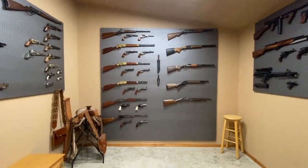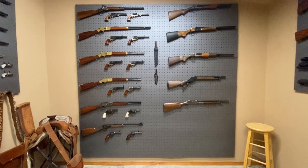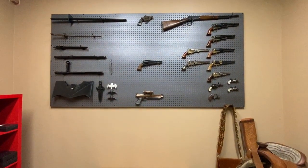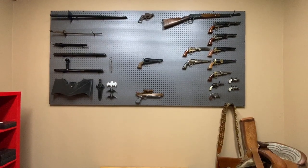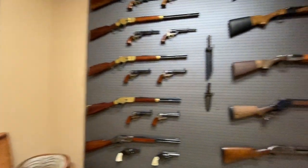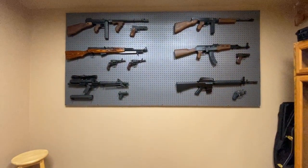Thanks so much for watching this episode. If you like the way this looks, give me a big thumbs up by clicking that like button. If you want to see what I do with all these cowboy guns, check out one of my cowboy action shooting episodes here on Jedi TV. And if you want to see more, make sure you're subscribed to my channel here on YouTube. I'm Jed, this is Jedi TV, and I'll see you in some other place in some other time.